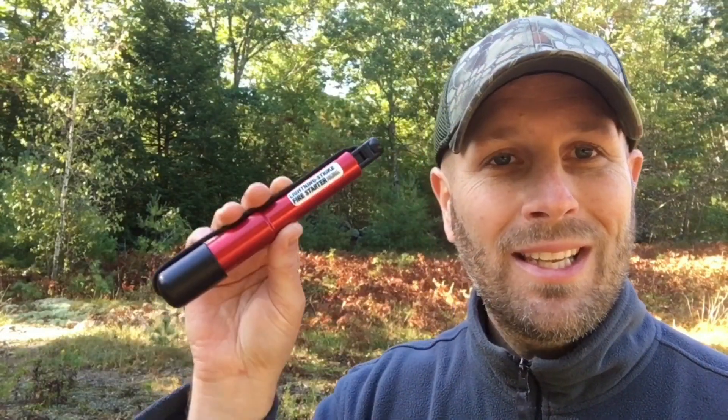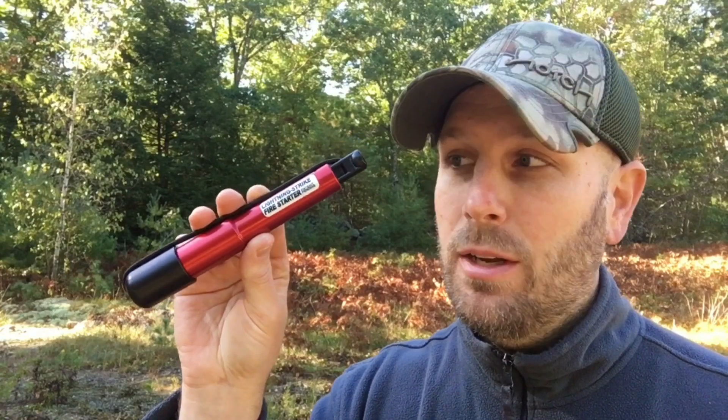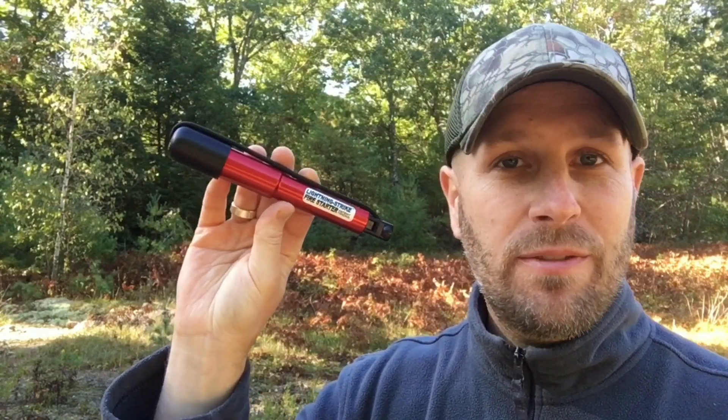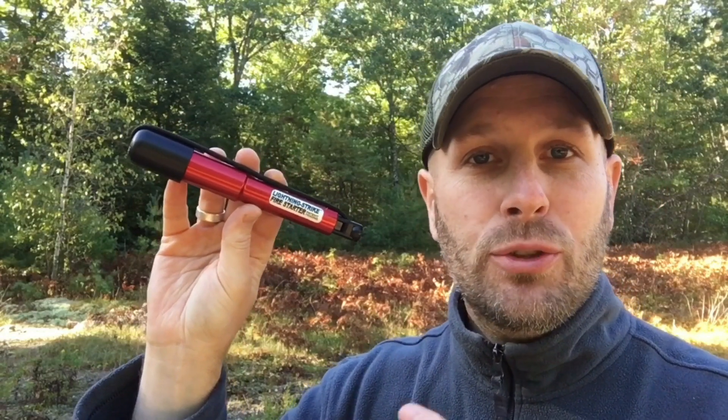Hey what's up everyone, Tim here from Everyday Tactical Vids, and today we're going to be talking about the Lightning Strike Fire Starter. So basically this is a ferro rod system — it's not just your fire steel, it's kind of a system that controls where the sparks are going to land, it's got tinder built in, so let me just show it to you real quick.